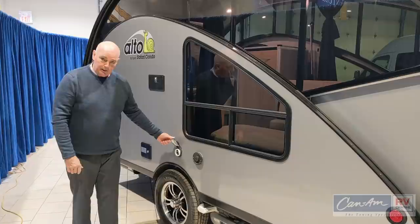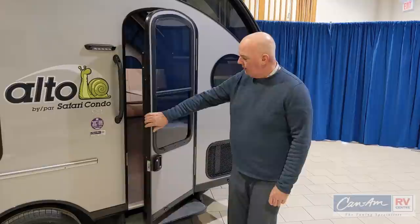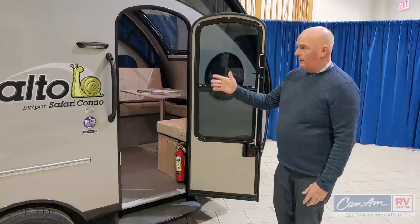There's also an exterior shower. The Alto door has a nice feature — a big glass window with a screen inserted, just like home. This one doesn't require an extra screen inside, making it a little more convenient and less intrusive.